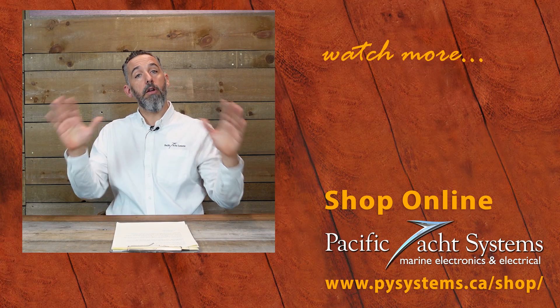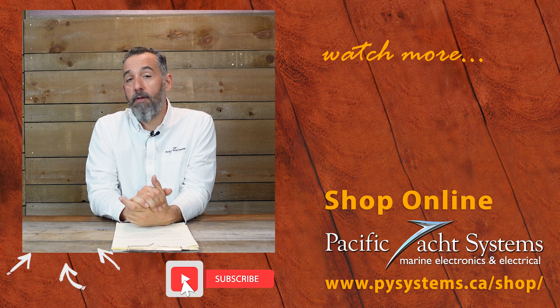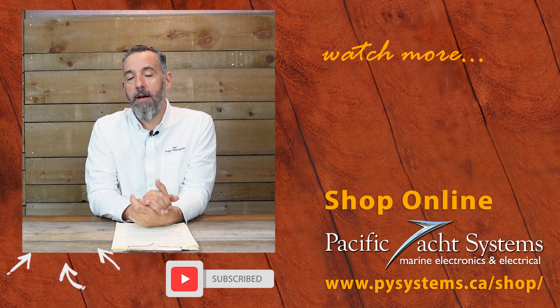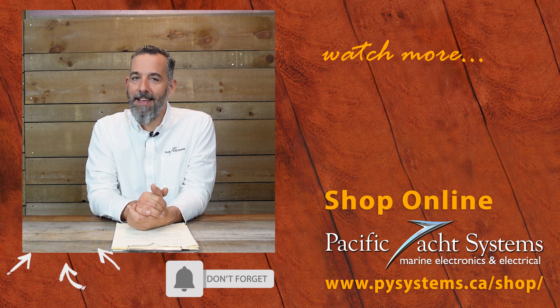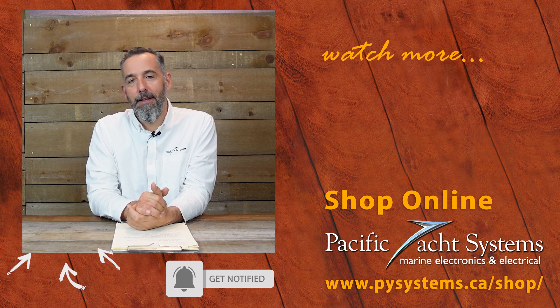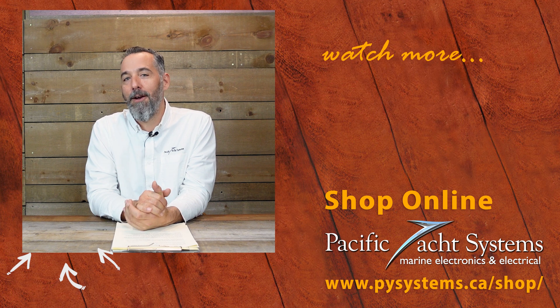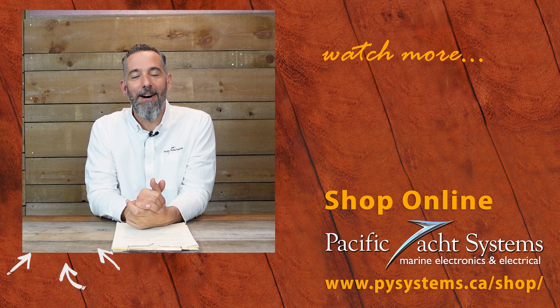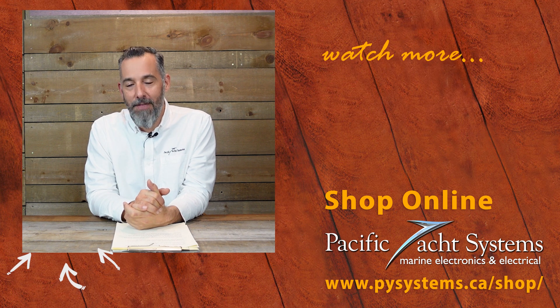Great question, Michelle, and thanks for asking. If you're curious, we've written whole articles about this — go to our website and search it out. We've got a lot of other tech talks on this very topic. If you haven't subscribed to this channel, please do. It really does make a difference and encourages us to keep posting. The more of you that are watching, the more time we're willing to spend creating content. Thanks again.